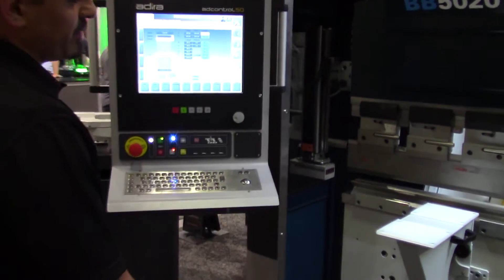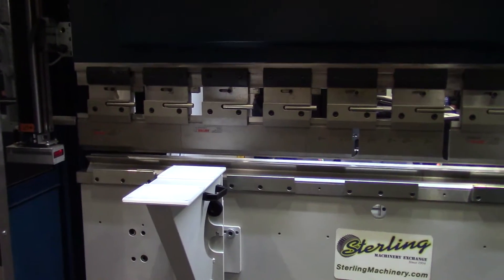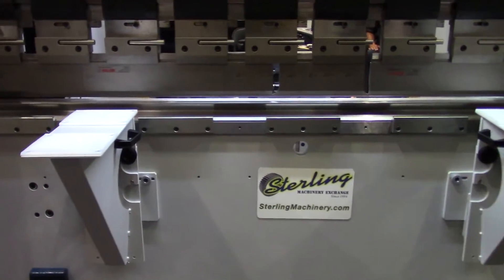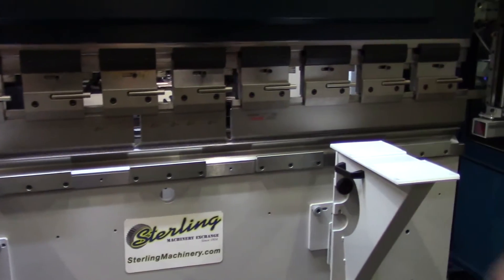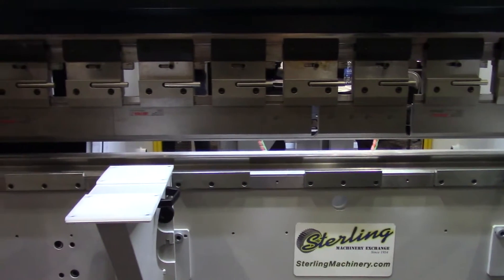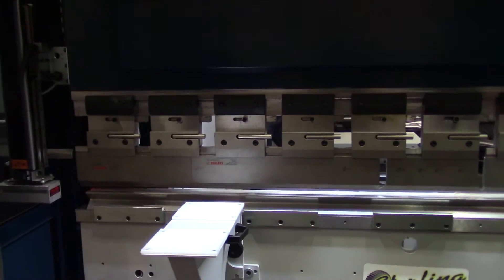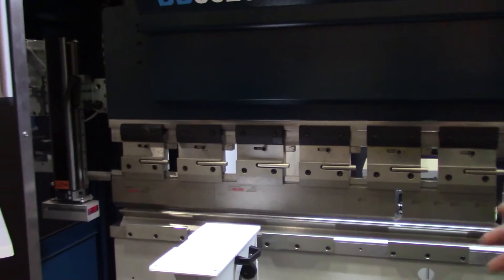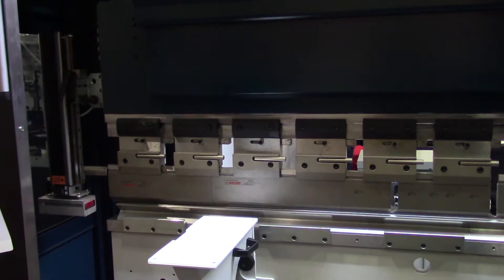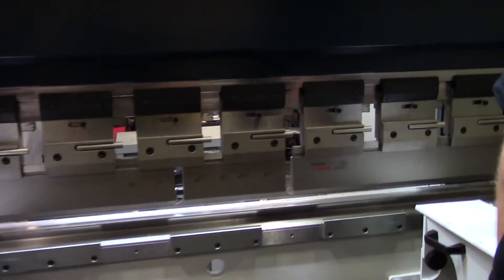All right. So here we already have a program set up, so we're going to run the program. Another great thing about this machine is it's very, very quiet. You don't have the big hum of the electric motor — it's just what you hear from the servos. You only use the power while it's running, so the motors are not on all the time, which saves electricity. On larger machines doing major production, this can really come in handy. You'll notice the back gauge is moving ever so slightly in and out to the different positions.